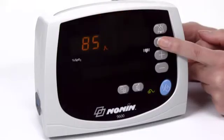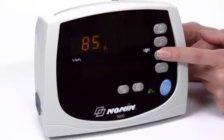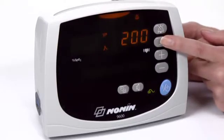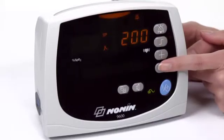Alarm ranges can be customized by pressing the alarm limits button and then using the plus or minus button to scroll to the desired setting for each limit. Alarm limits will return to the default settings when the oximeter is restarted after being turned off.